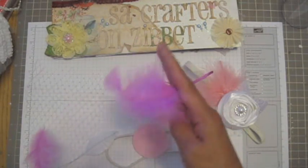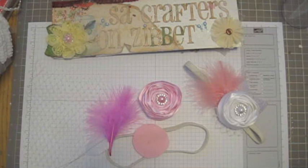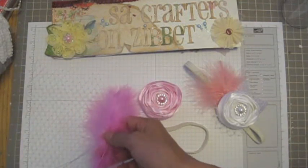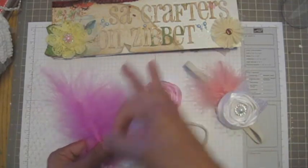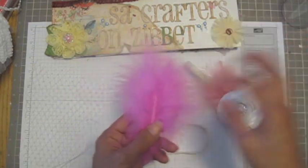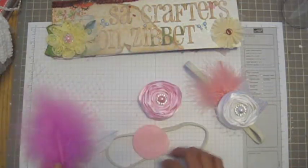And the feather — I'm gonna use this feather. I got it at Michaels — not Hobby Lobby, I'm not really sure, but I think Michaels. They have many colors and you have to separate them. This one has something in there.